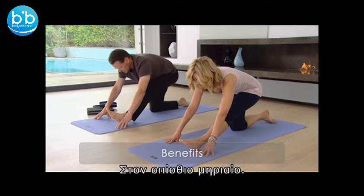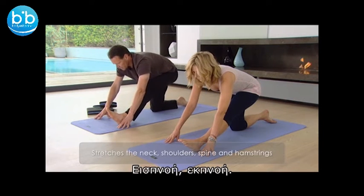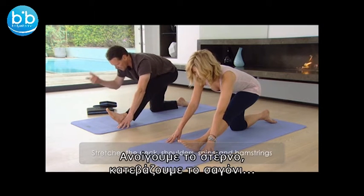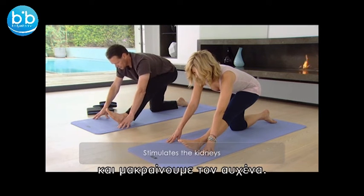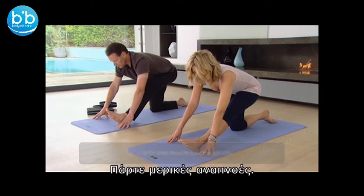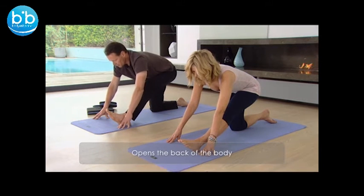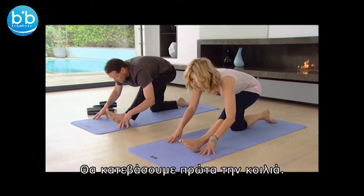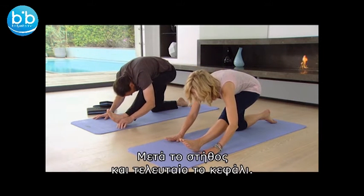Back of the hamstring, inhaling, exhaling. Keep lengthening the spine, so lift the chest, tuck the chin in and let the back of the neck extend. After you've taken a couple of breaths, you can start to come forward. To come forward, we're going to bring the abdomen down first, then the chest, then finally the head.